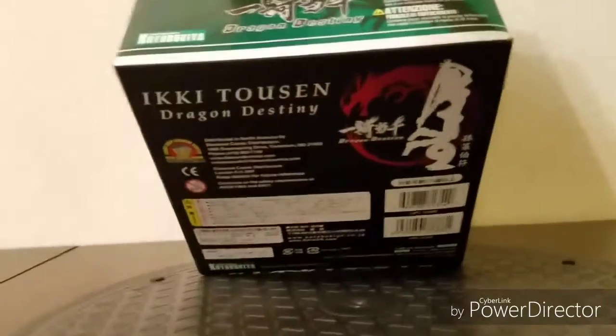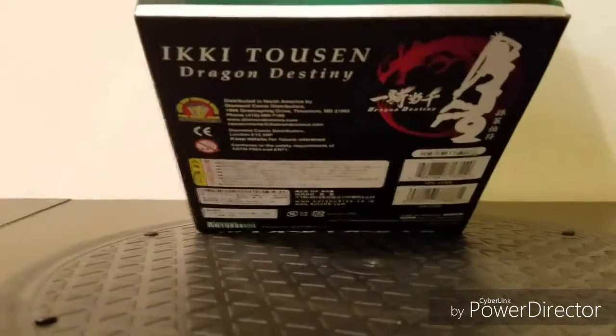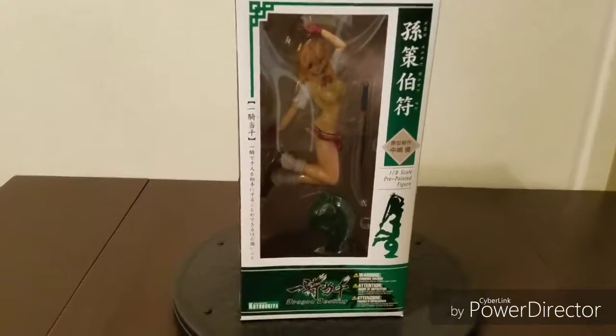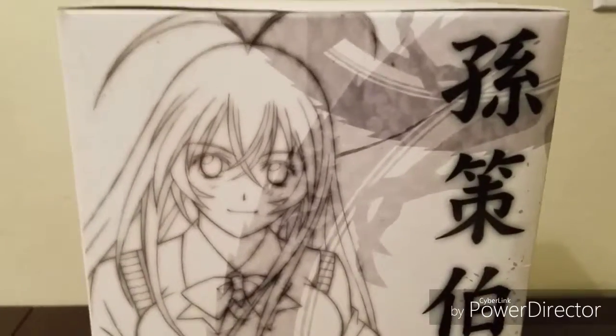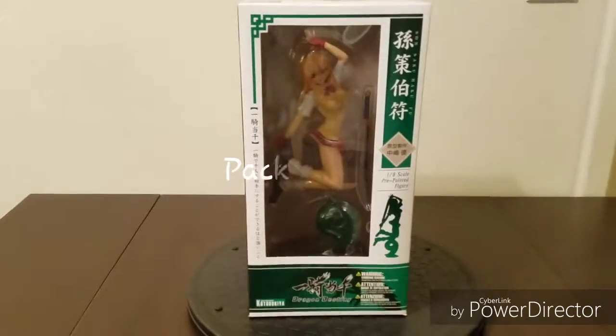The bottom has the typical Kotobukiya style, which if you collect the Bishoujo line you'll recognize — they all look pretty much the same. Packaging overall is very nice; you can see pretty much everything about the figure from the front. If I could change anything, maybe I'd add a small window on the side with a different layout, but you really can't go wrong with this. I give packaging a near-perfect 9 out of 10.